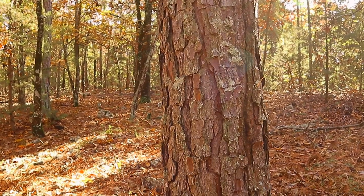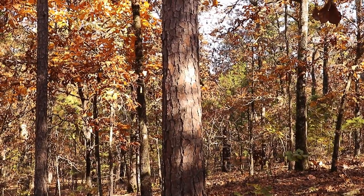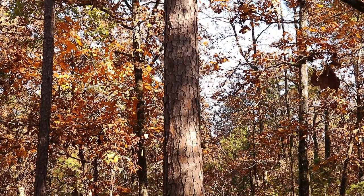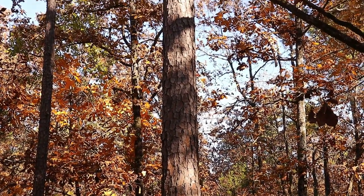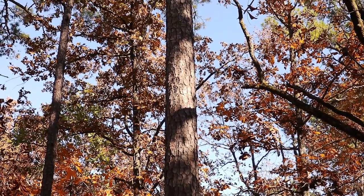Now this one here is a sweetheart — that would really be nice in a wall. Beautiful all the way up.